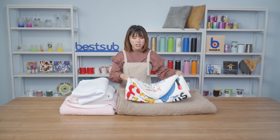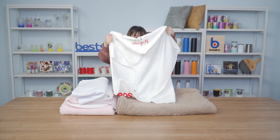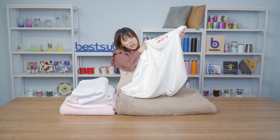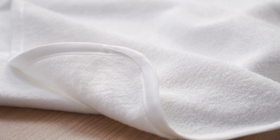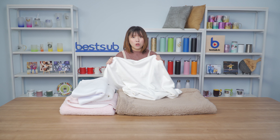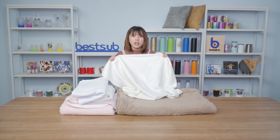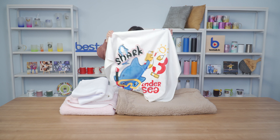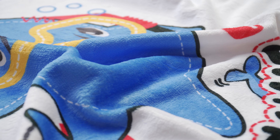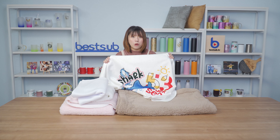One more item I want to show you today is our sublimation baby hoodie towel. It's large enough to swaddle the baby completely. For baby's tender skin, the inner liner is made of 100% cotton — very very soft, skin friendly, and super absorbent. You can use it to wrap the baby immediately after bath time to dry them. The top layer is made of soft polyester for sublimation printing, and you can fully transfer your design to make a unique towel for your baby.